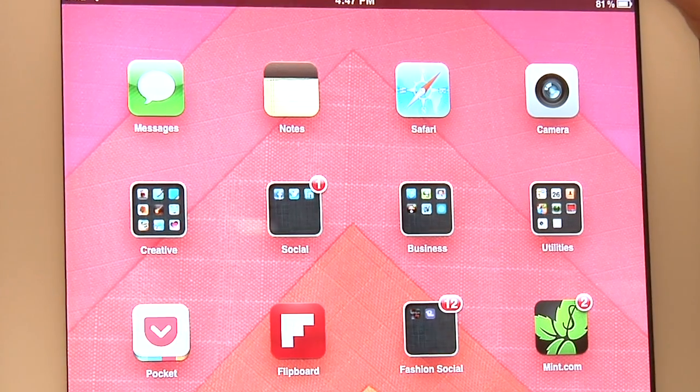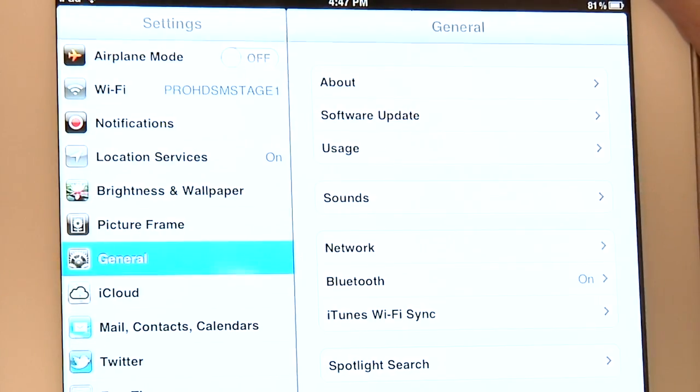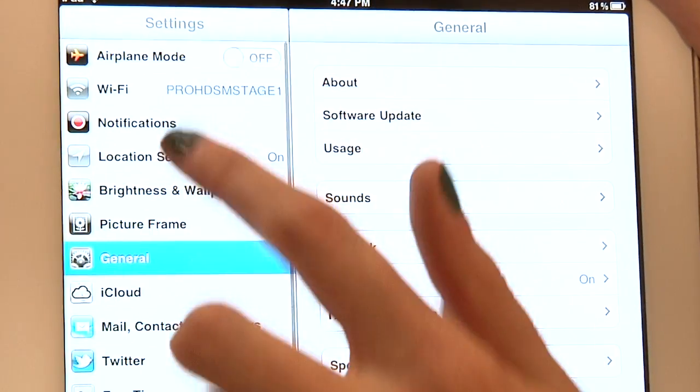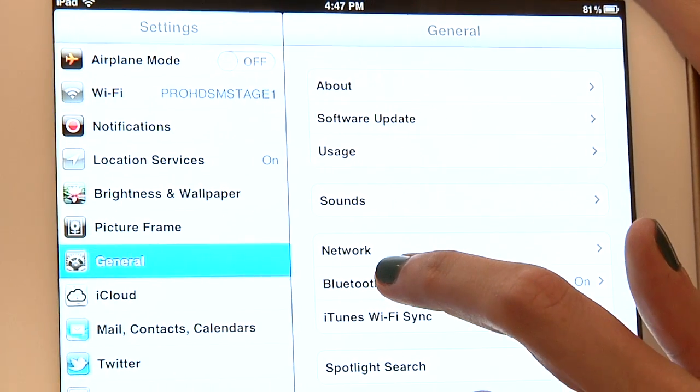Changing your Bluetooth settings on your iPad is pretty easy and it's quite similar to the iPhone. Start by hitting the settings button, and in settings you're going to scroll down until you see General. Within General you're going to go down until you see Bluetooth.